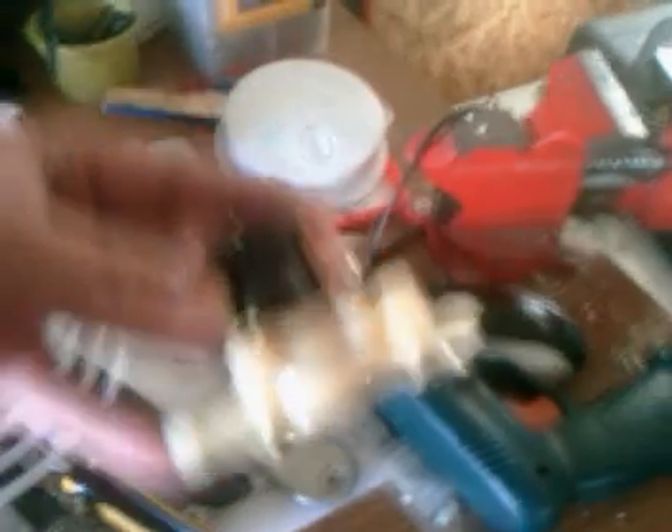I purchased a small pump which I got on eBay and it looks like this. It's a 12-volt pump and the tubing fits right into it.